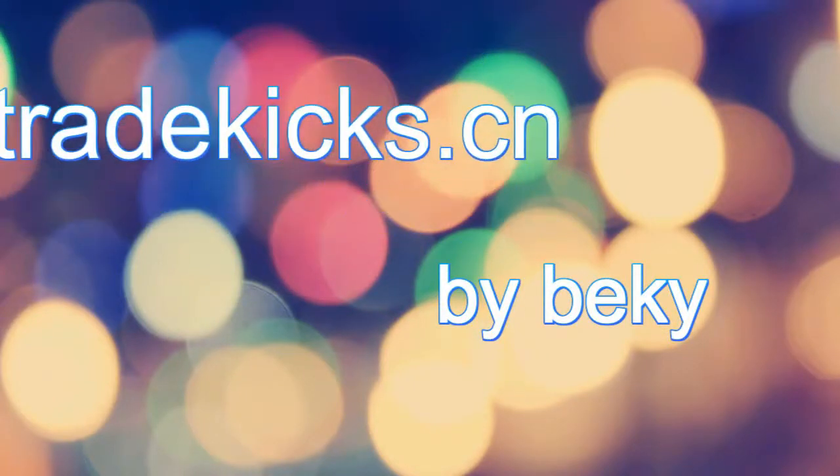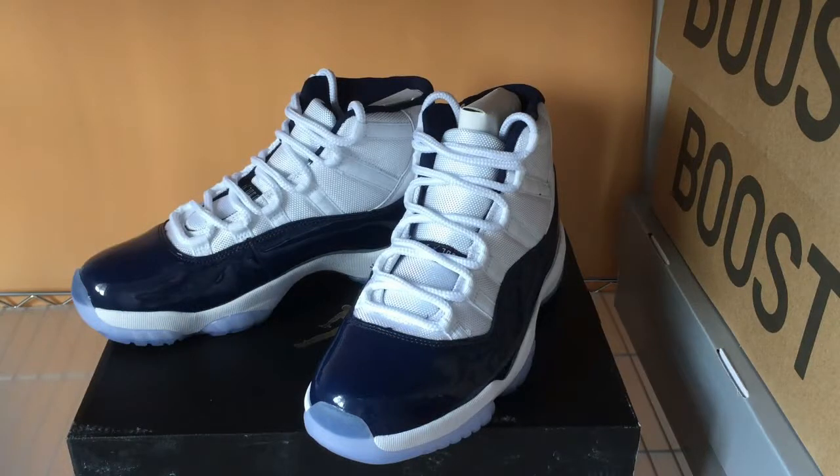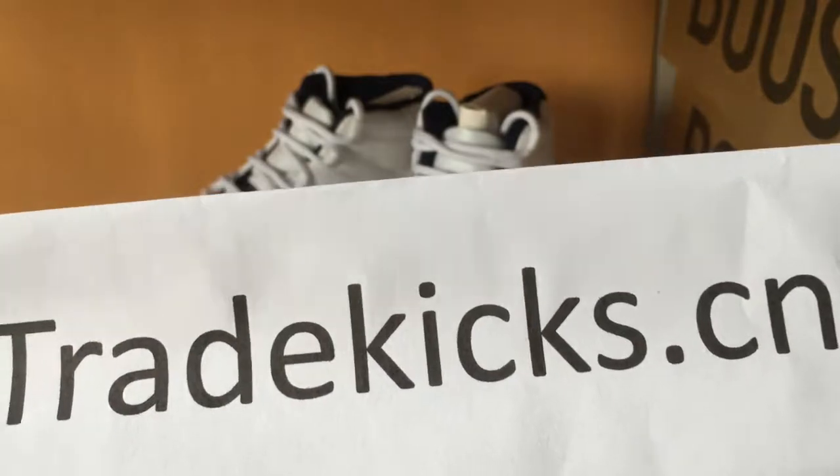What's up YouTube, this is Becky from trykicks.cm. Thank you for watching my video today. I make this video to show you guys the 11 retro newbie blue shoes. So don't forget our website trykicks.cm.